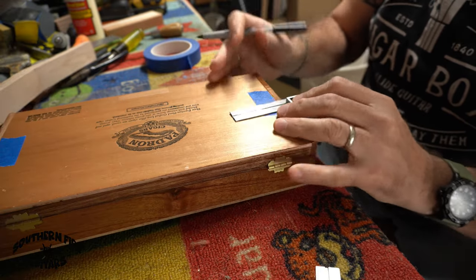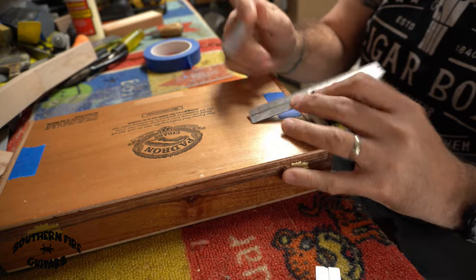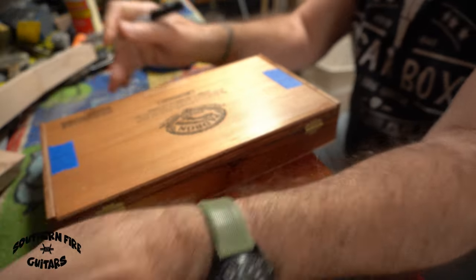Then I'm just going to extend those two lines — right there, and right there.